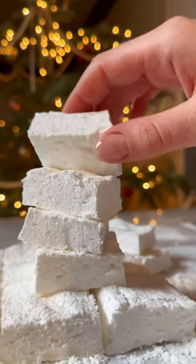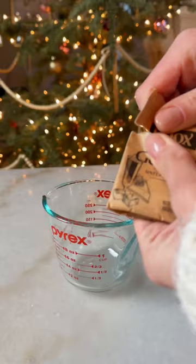Did you know you can make marshmallow from just three simple ingredients, and it's actually so easy? First, we're going to bloom the gelatin in boiling water. Give it a good mix.